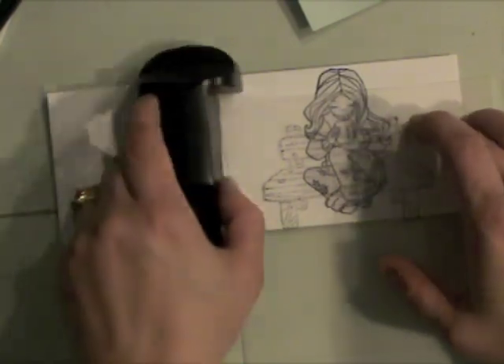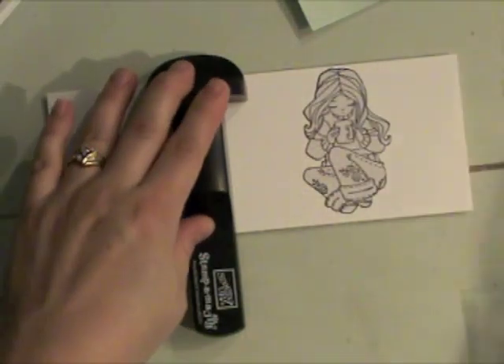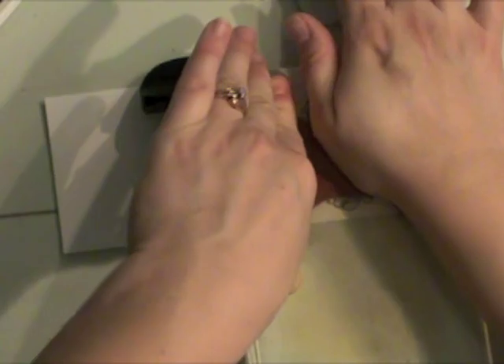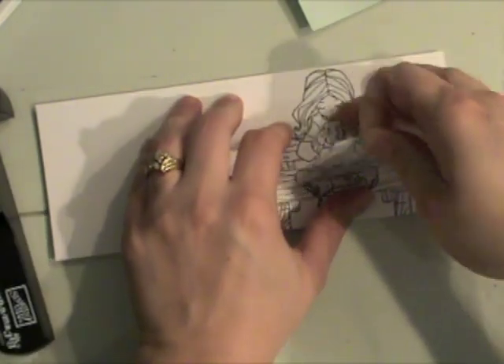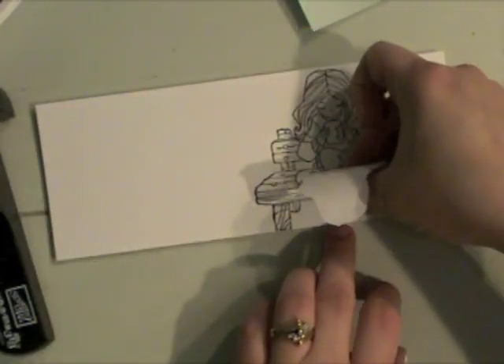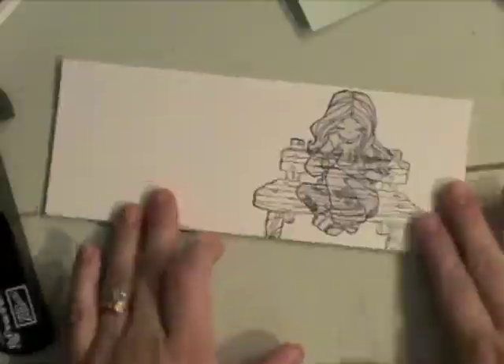I've already stamped the bench on the Stampamajig placement clear sheet. I've inked up my bench stamp and I'm going to press it down. Normally I wouldn't remove this mask right now, but I want to show that now it looks like she is sitting on that bench with her cup of hot chocolate or coffee. So I'm going to go ahead and place that mask right back on.